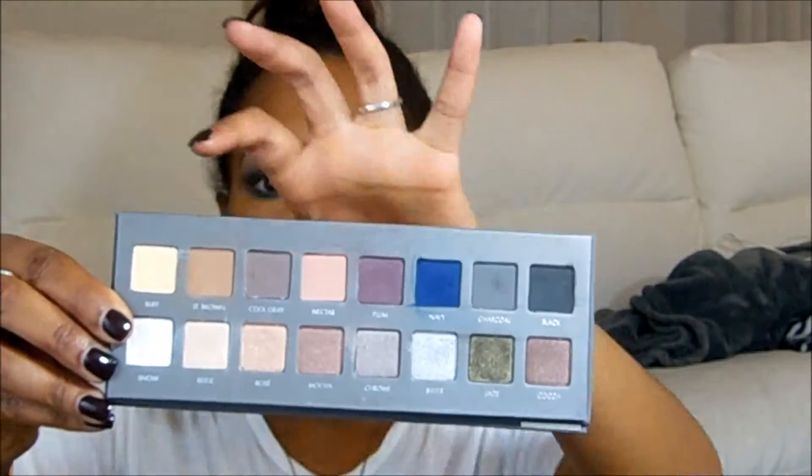With the 16 shadows, the tops are all mattes and the bottoms are all shimmers. Let's go ahead and get swatching.